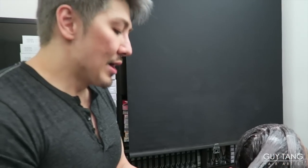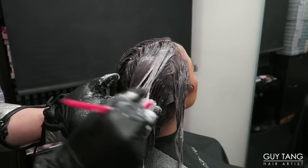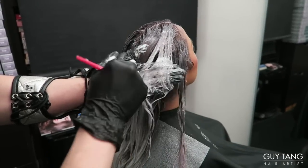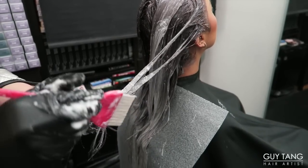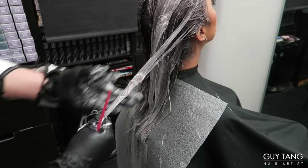Generally you don't have to add a booster, but the best part about using a demi-permanent color is you never have to worry about putting the hair in a compromised position.